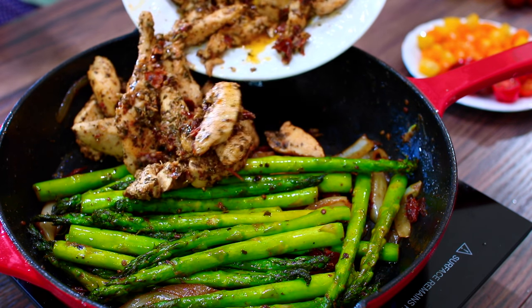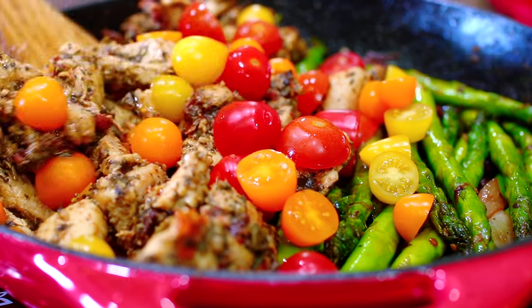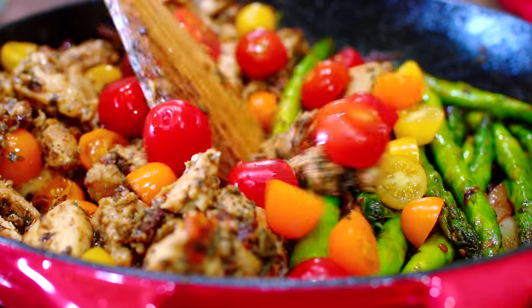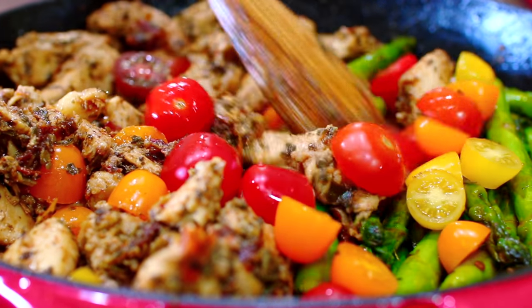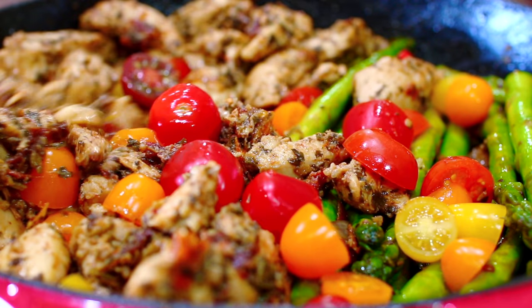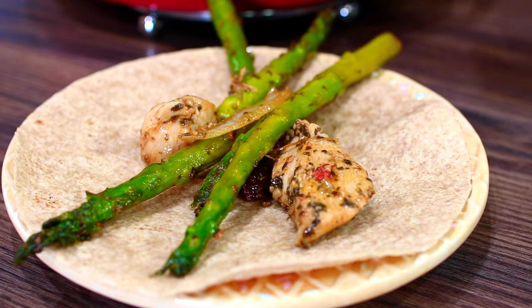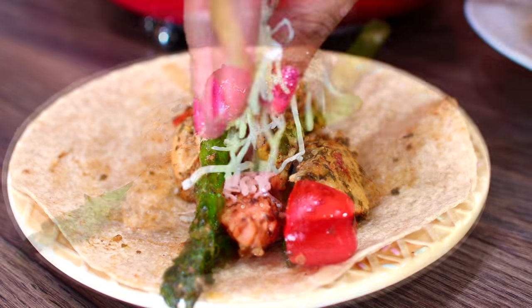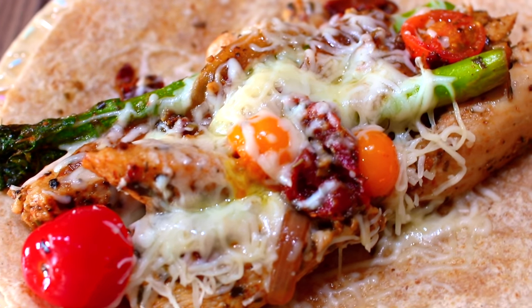Next, toss in your chicken. I also added some cherry tomatoes — give this a quick mix and at this point you're done. If you don't like the taste of raw tomatoes, just cook this for an extra five minutes. You can serve this over brown rice, but I like to serve mine with a whole grain wrap, sprinkle a little bit of my favorite cheese over it, and toast it in the oven.